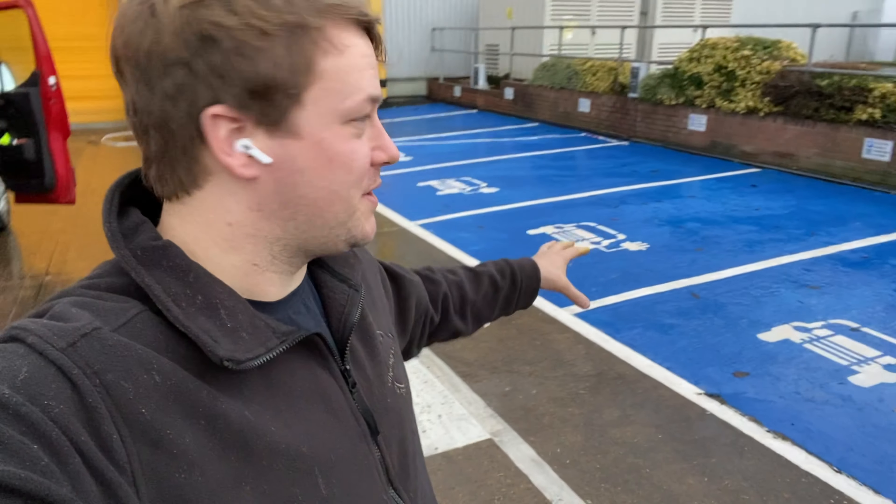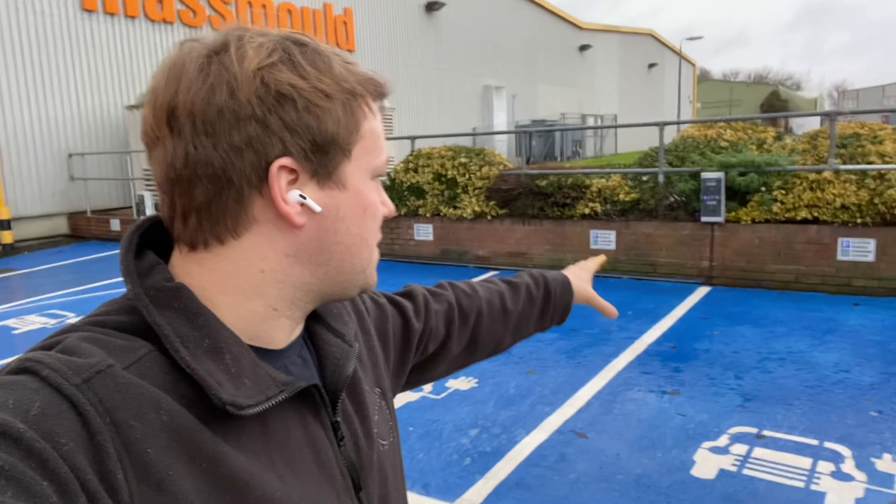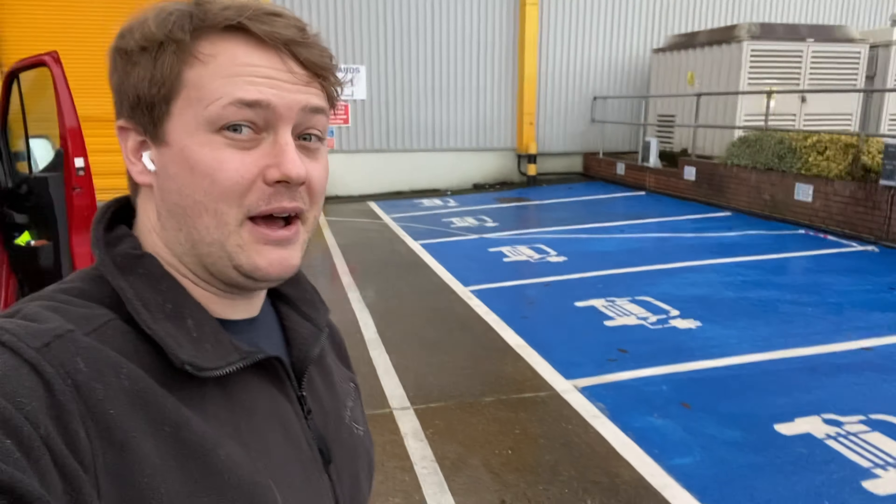Hey guys, it's Alex here from linemark.com. We're just handing over this job here in Flitik today. We've been asked to put in some blue EV bays. As you can see, they just have the chargers installed at the back, and they wanted some blue bays to make this place really stand out.